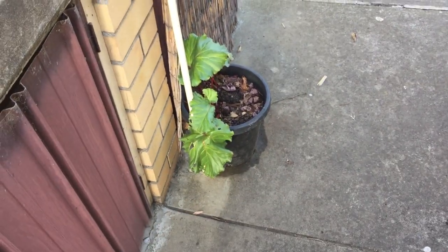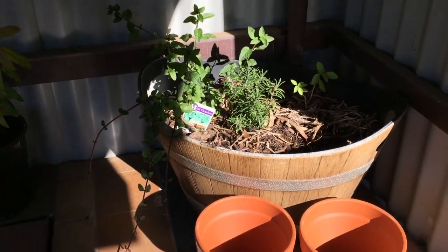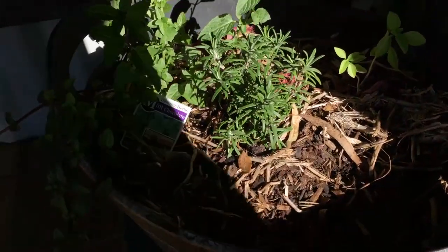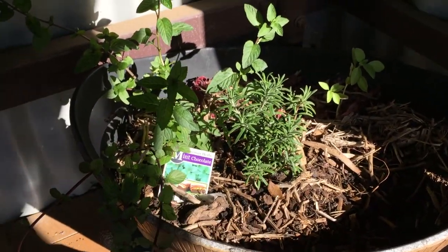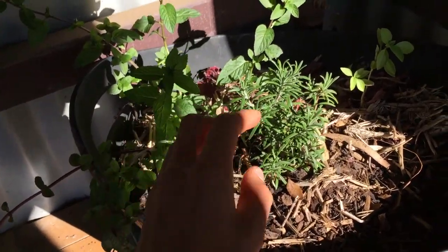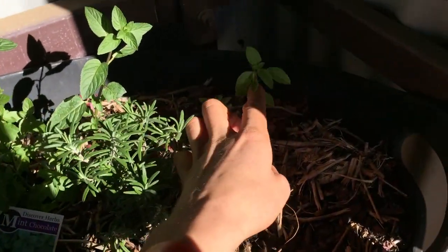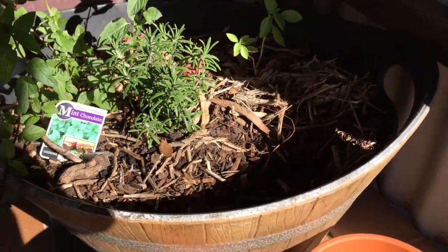Just underneath the water tank we have another little rhubarb growing. Swinging around to this little area — I love it, it's almost like an old school fire barbecue, a flame grill, and I'm excited to fix that up and use it. Here we're setting up a little herb garden: we've got chalk mint, rosemary, and perennial basil. This has all grown in just two weeks since we planted it. In that vacant spot I'll probably put a parsley or something like that.